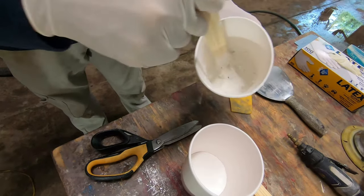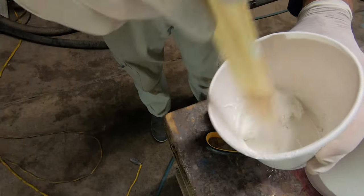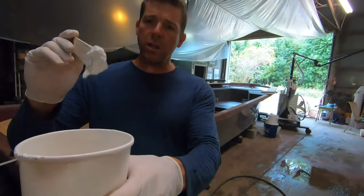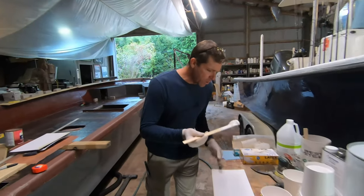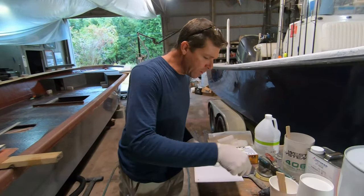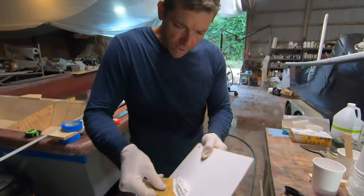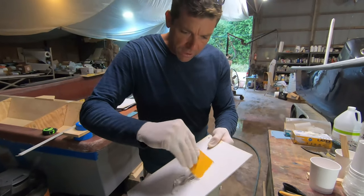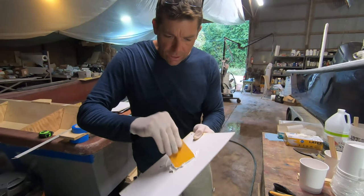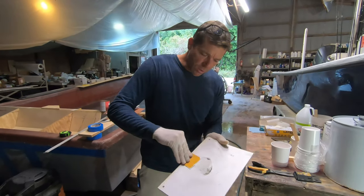I'm going to mix this very thoroughly — several minutes in fact — it needs to be creamy. That is about the right consistency: it's not going to run and it doesn't drip off a stick. I'll put this on a mixing board and mix it some more there, because sometimes you'll have little pockets of colloidal silica that haven't broken down — little puffs of powdery material — and you don't want any of that.